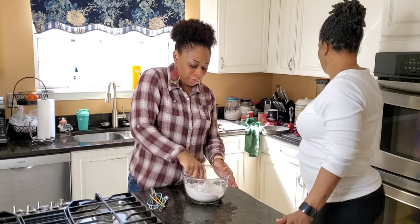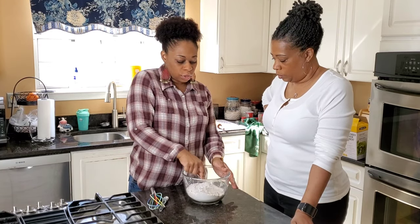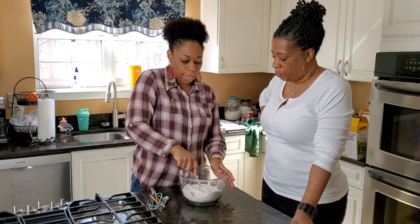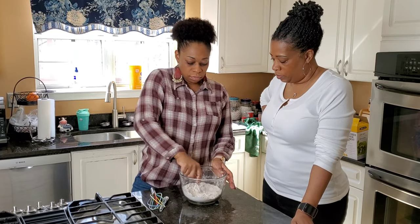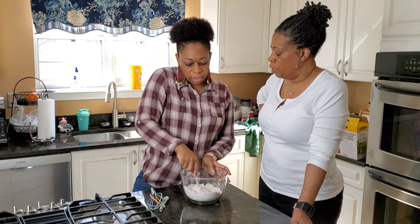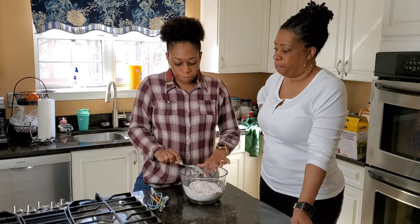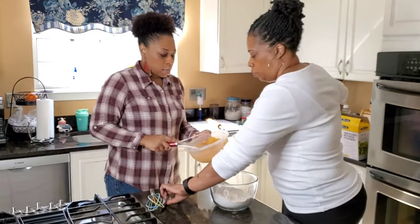All right, we're about done. Got my little butter balls in there. This process needs to go quick because you don't want the butter to start melting on you — keep it as cold as possible. Now we're going to bring back our sweet potato mixture and we're going to combine our ingredients.